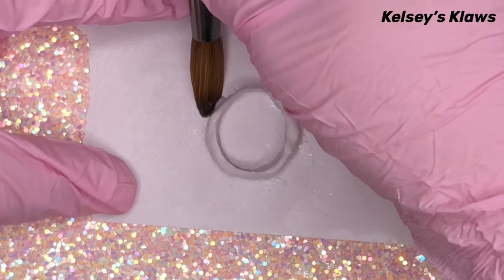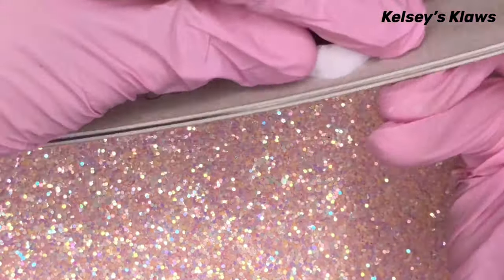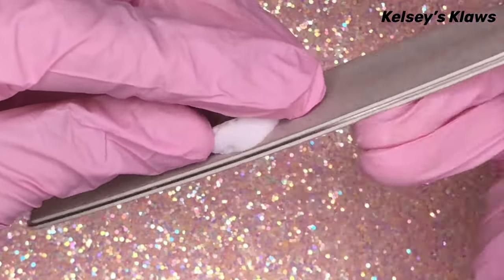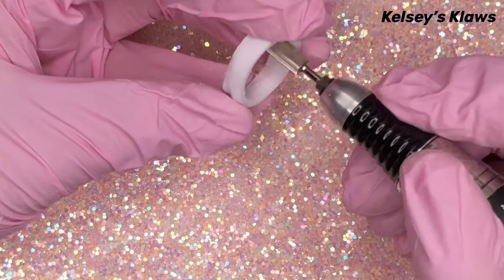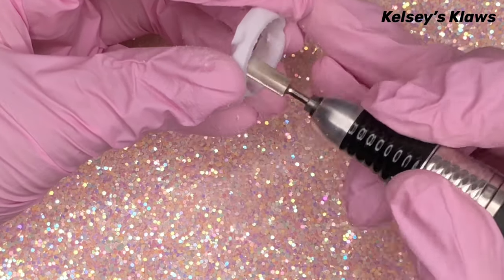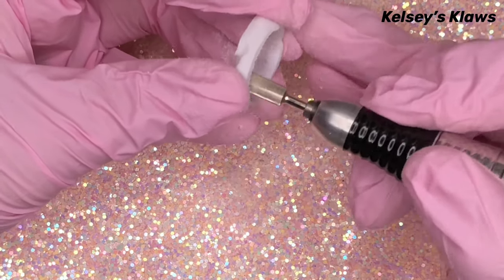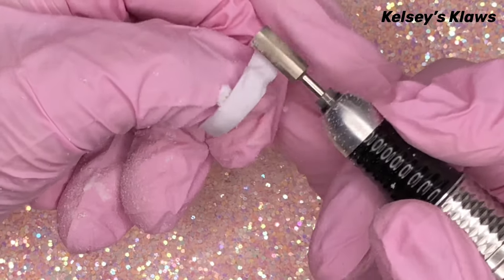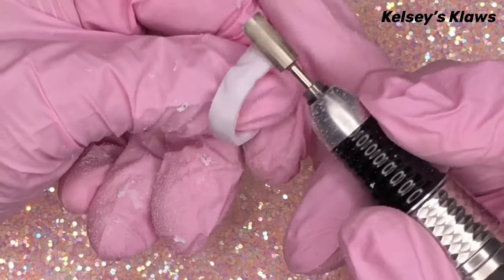Wait until it has cured or hardened and then you can start filing it into shape. I started with the flat sides with my hand file and then I used my e-file to refine the inner circumference, which mine did need. I found using an e-file on a medium speed and constantly moving the ring around in your hand helped to remove the bulk.